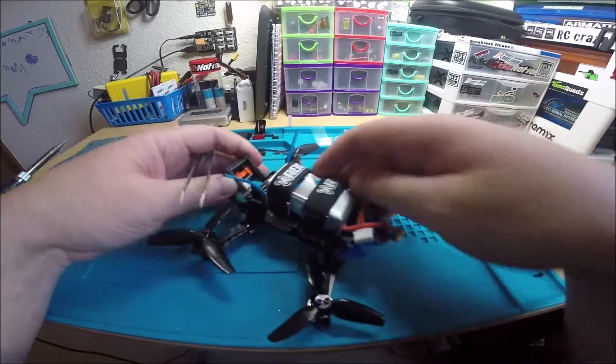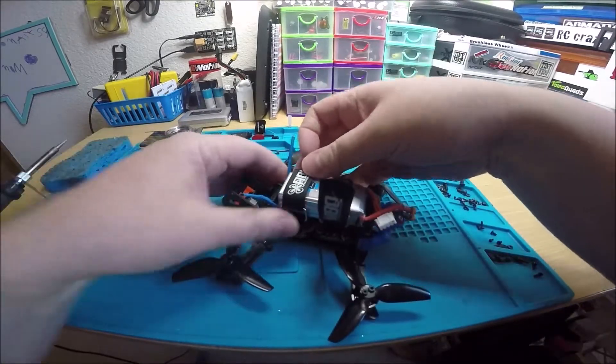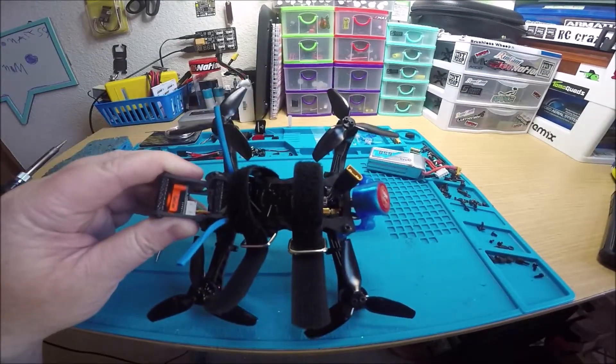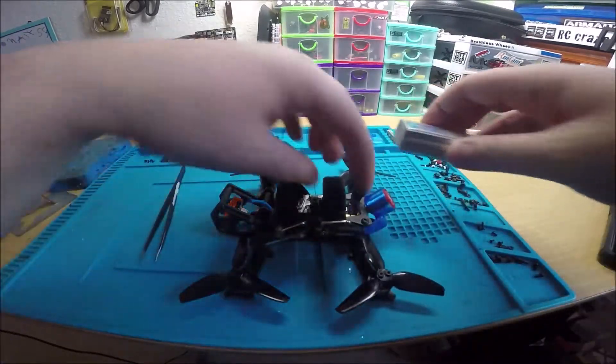I do have smart audio hooked up — we'll make sure that's working. The button for the VTX is right there and very easy to access.